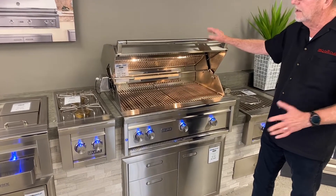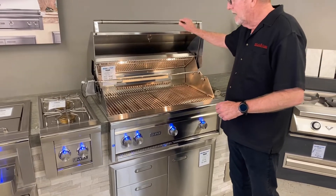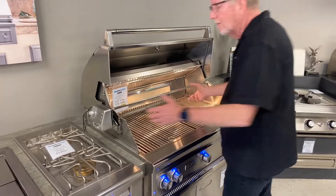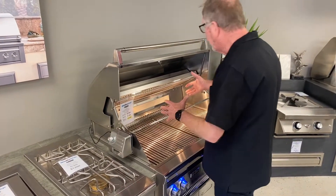It just balances — it's just beautiful. They do have a rotisserie setup that comes with it, and you've got two positions. So depending on what you're cooking, you might want to bring it back down here to have more room, or up here for larger items.